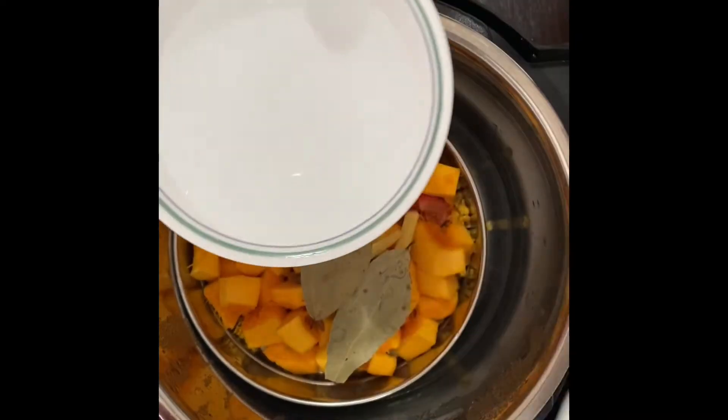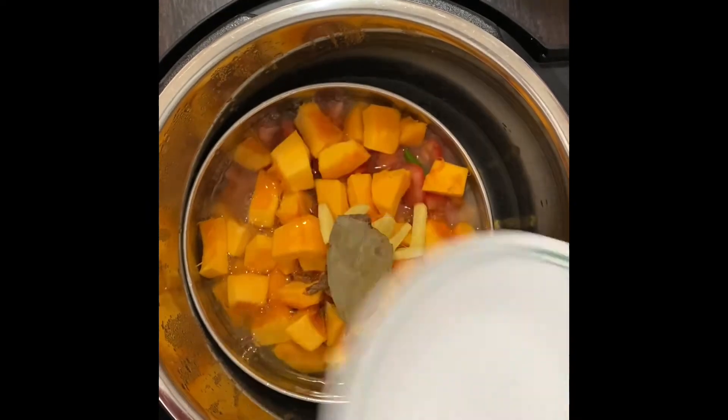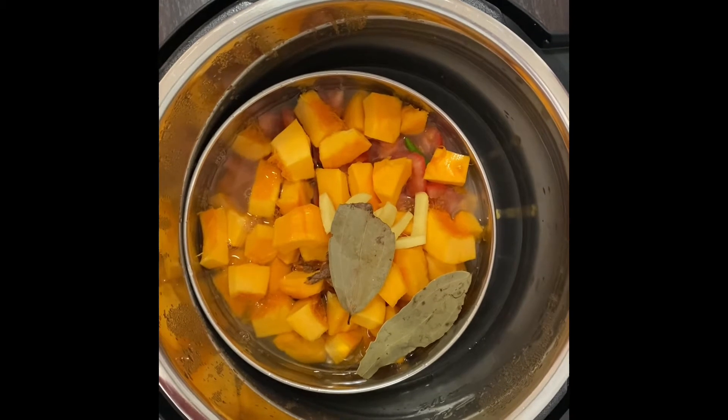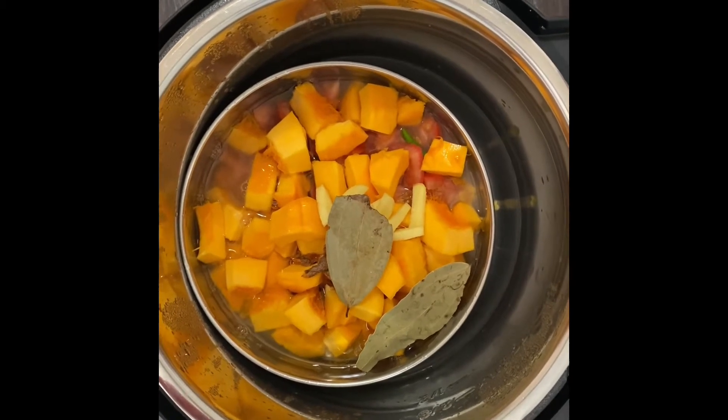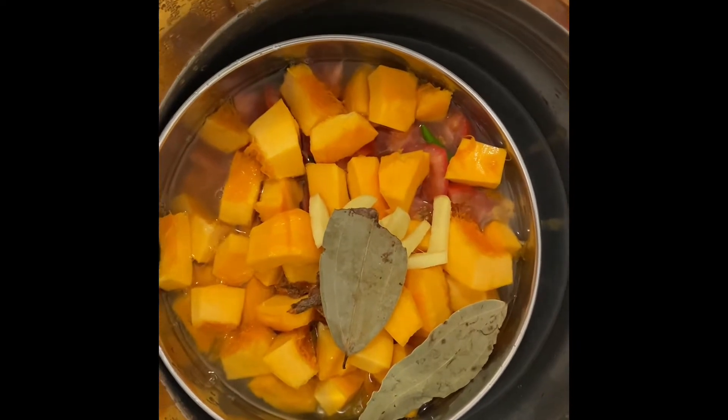Since I have added one cup of dal, I'm adding two cups of water — that's the ratio. Now I'm going to pressure cook this for about six to ten minutes, depending on how thick or thin you like your dal.